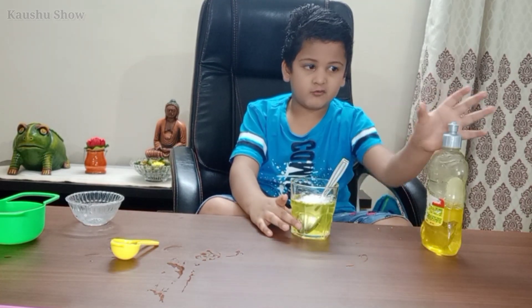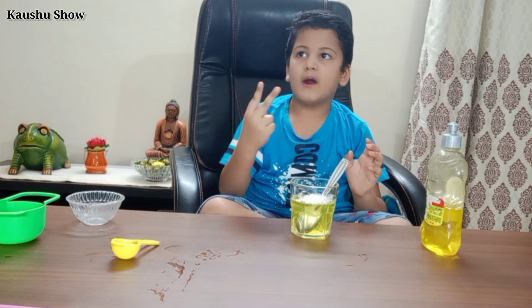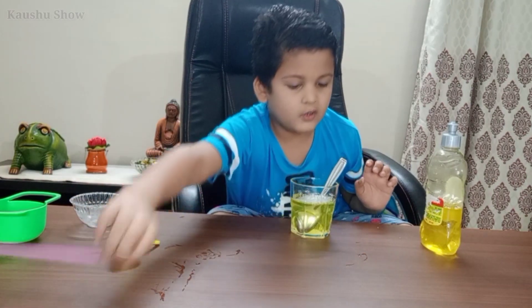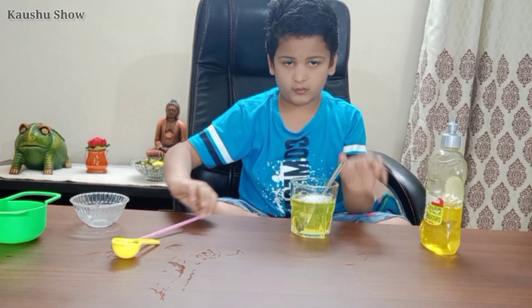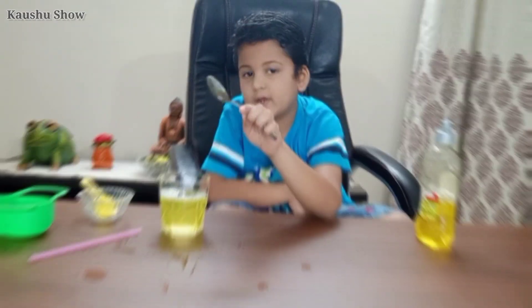This washing soap, two spoons, 200 ml water, sugar one spoon. Take one spoon.